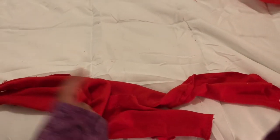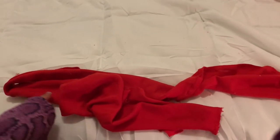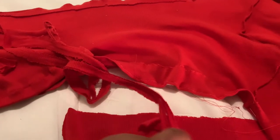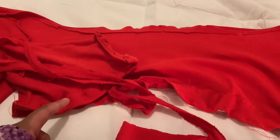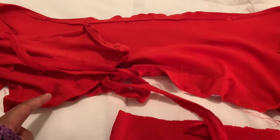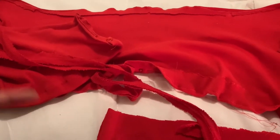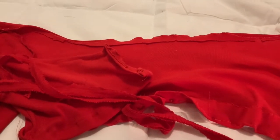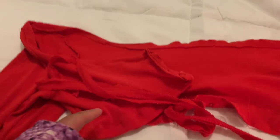I took the bottom piece we cropped off and saved it for the drawstring. We're going to cut it into small strips. If you want a cleaner look you can sew the strips, but I'm going to leave them as is, twist them a bit — I actually like that look. I'm going to attach these as the drawstring and do the same for the bottom.